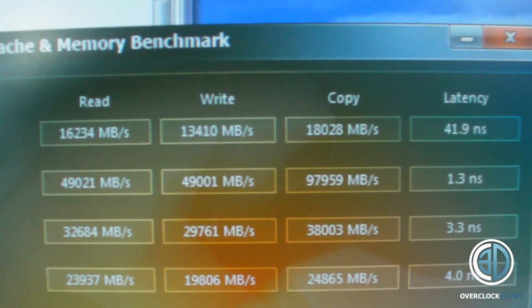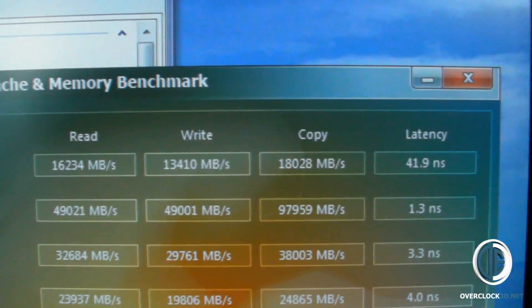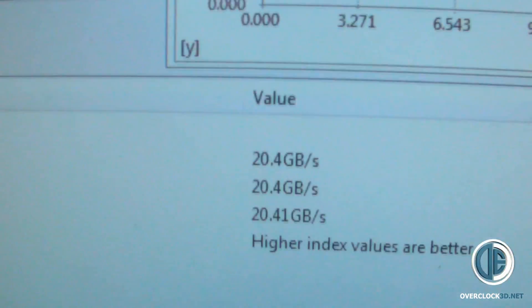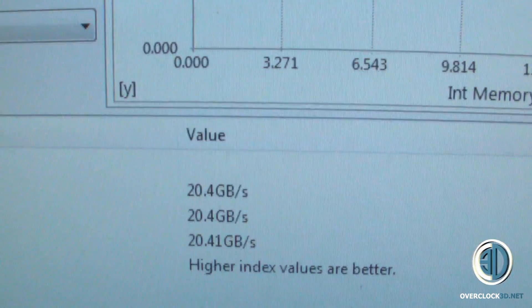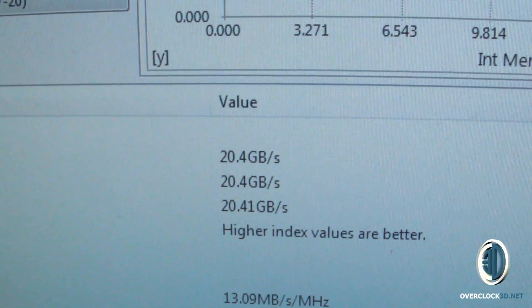Now where it's just a timing change, the read, write and copy is roughly the same, but it has taken a good chunk off the latency. The only thing I found quite strange is that by making those changes, the Sandra memory bandwidth has dropped from 26 to 20. But when I've been using the PC doing other benchmarks, this is the only one that has shown that change, which is one of the reasons I decided to show you in the video.